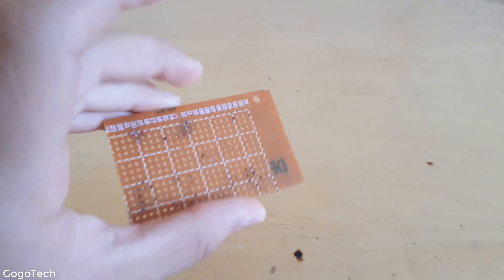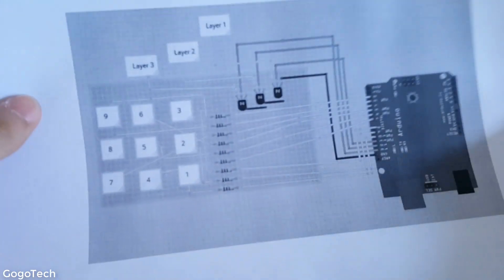You're also gonna need a soldering iron, some solder, and a PCB. Be sure to watch the full video — I'll link everything I use down below, and you'll also find a link to download the schematics.